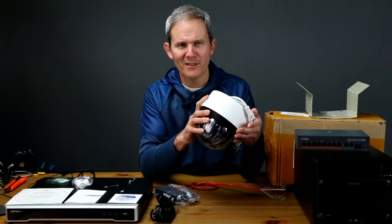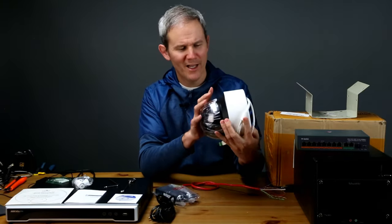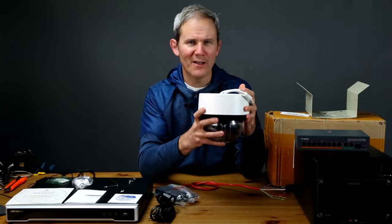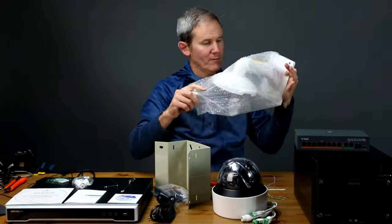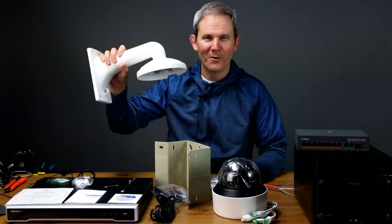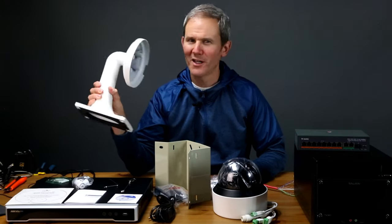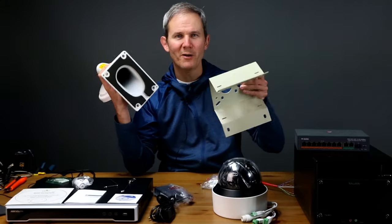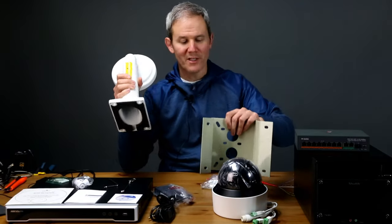Weighing in at 5.4 pounds or 2.45 kilograms, the camera itself has a professional, well-built, heavy-duty feel. Installing it on a sturdy base or heavy mount is going to be critical. It can be installed directly onto your ceiling or onto a mount like this one for about $40. You can also put it in a corner using a corner mount so you can look down both sides of a wall.